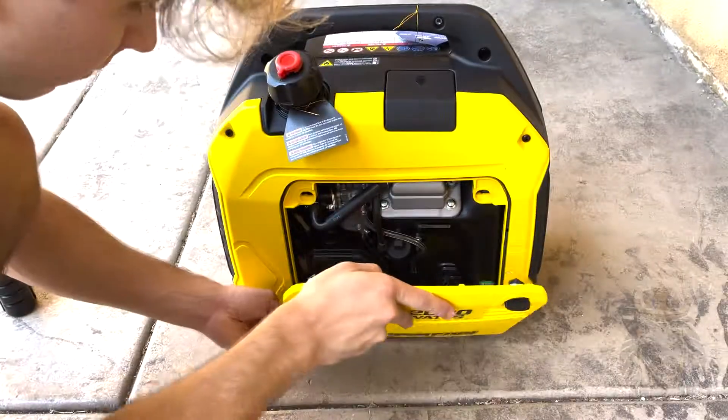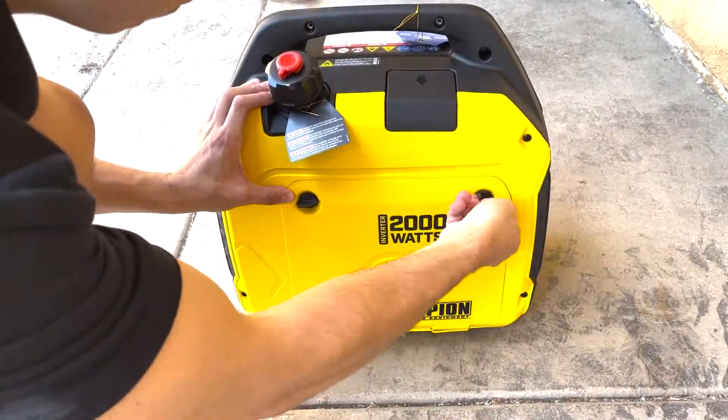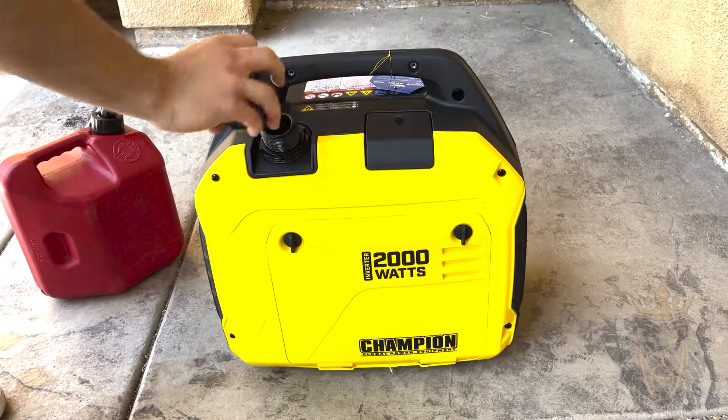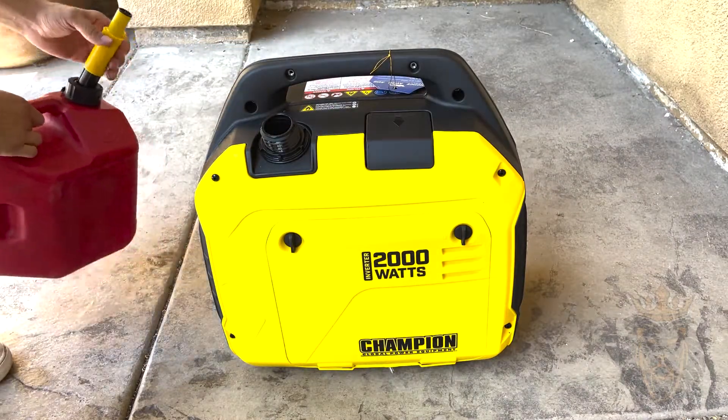Now that all the oil is in, all we have to do is push these and turn once to the right, and now the side panel is back on. The next and most important step is to actually put fuel into the generator.